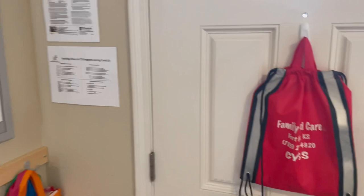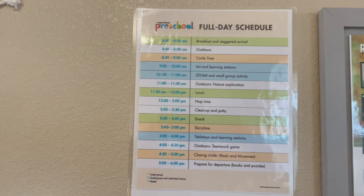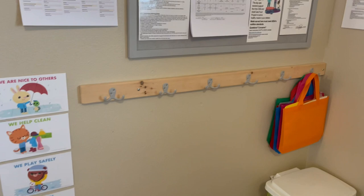Here's our parent wall. Here's a little schedule that I downloaded from Mother Goose Time curriculum. They've been just a huge help and that was a lifesaver being able to have that up there. It's a really great schedule.